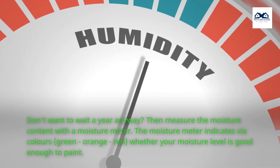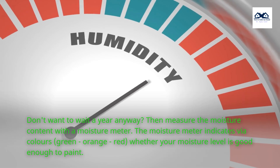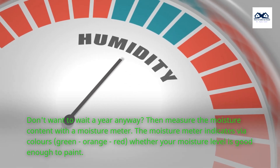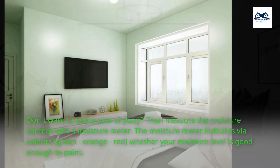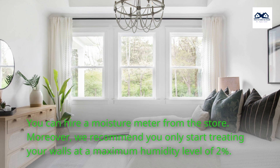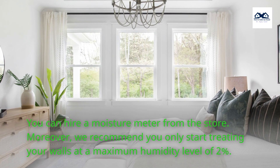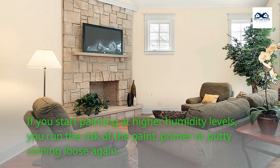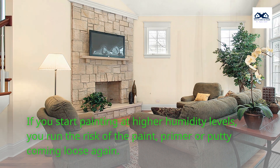Don't want to wait a year anyway? Then measure the moisture content with a moisture meter. The moisture meter indicates via colors — green, orange, red — whether your moisture level is good enough to paint. You can hire a moisture meter from the store. We recommend you only start treating your walls at a maximum humidity level of 2%. If you start painting at higher humidity levels, you run the risk of the paint, primer, or putty coming loose again.